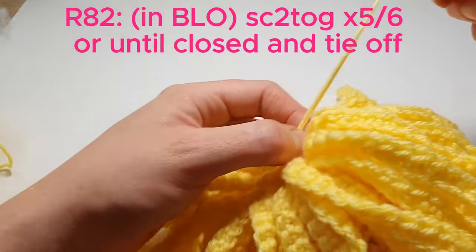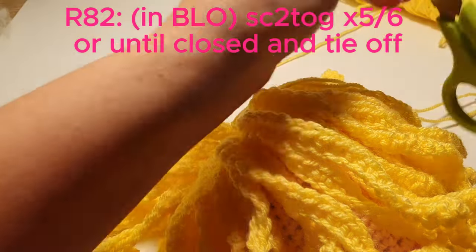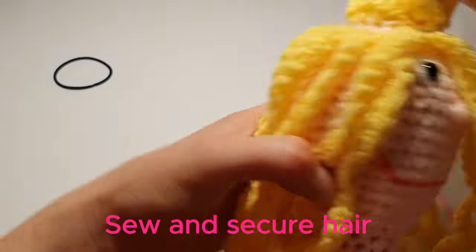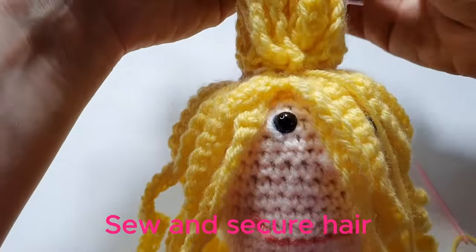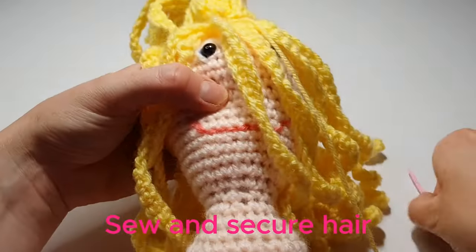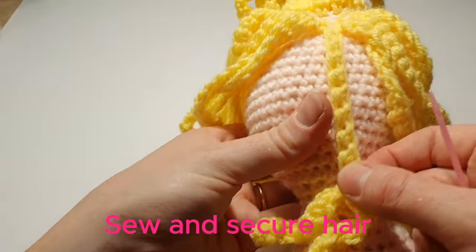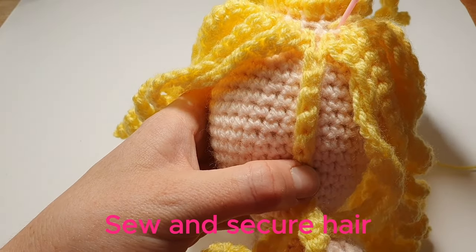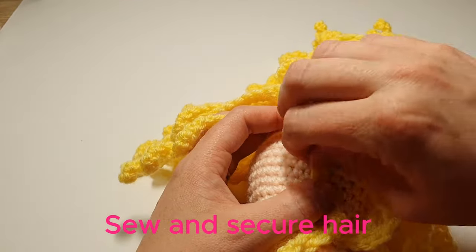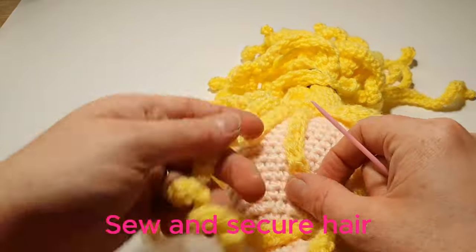Now in the back loops we're just going to single crochet two together about 5 or 6 times, just until it is closed. This is also the last time you can stuff the head, so if you need to add a bit more please do. We're now just going to tie off. We're just going to sew the hair to the head. With a hair band or an elastic band we'll just separate the hair from the first row of hair.